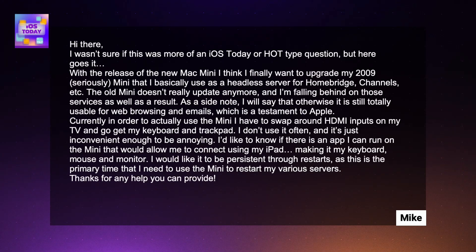Hi there. I wasn't sure if this was more of an iOS Today or a hands-on tech type of question, but here goes. With the release of the new Mac Mini, I think I finally want to upgrade my 2009 mini that I use basically as a headless server for HomeBridge and other services. The old mini doesn't really update anymore, and I'm falling behind on those services as a result. As a side note, it is still totally useful for web browsing and email, which is a testament to Apple.